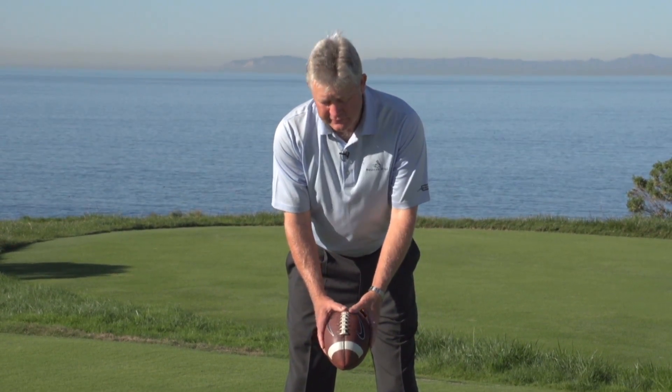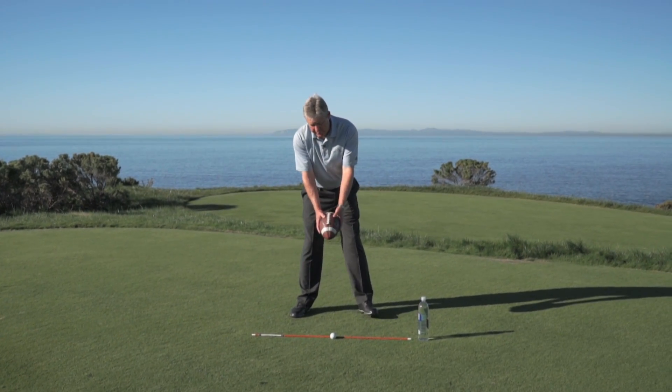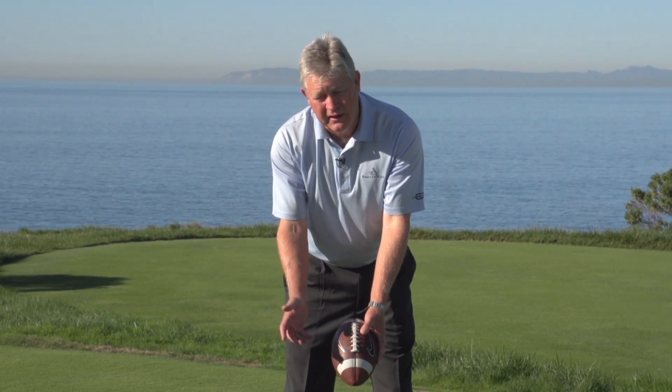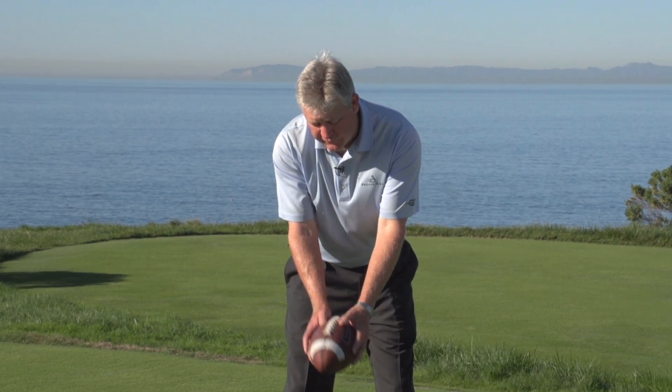Simply take your football and line the seam line up toward your golf ball down below. The backswing is pretty simple — there are three things that should happen: we've got to turn, we've got to hinge, and we've got a little bit of forearm roll. The key is doing the right sequence. If you hinge first or roll first, we're going to be in trouble.